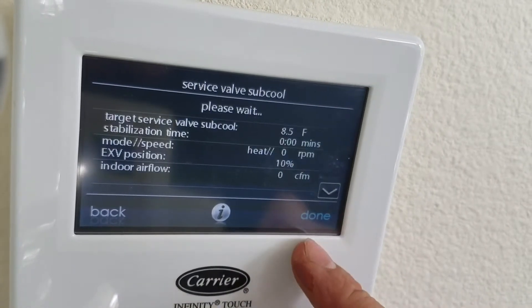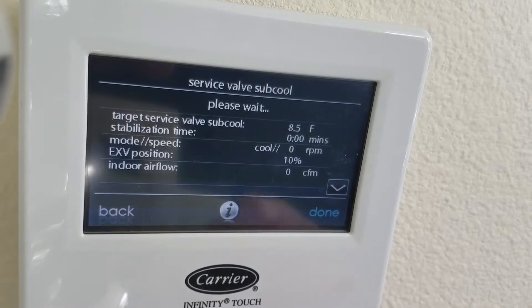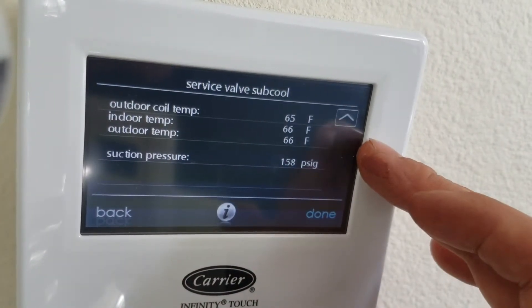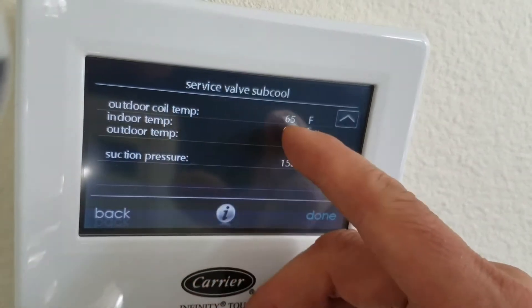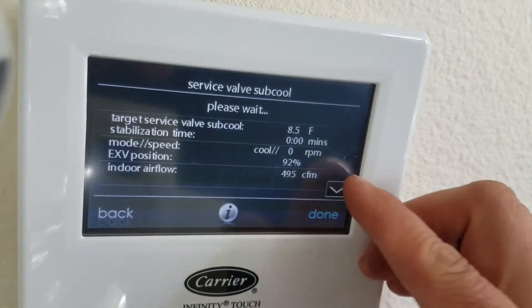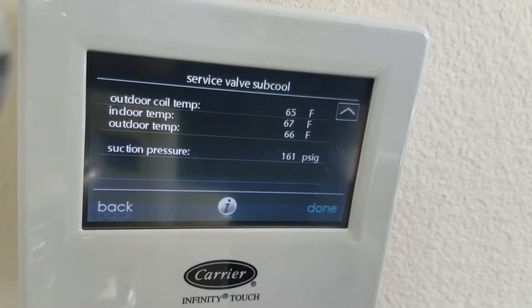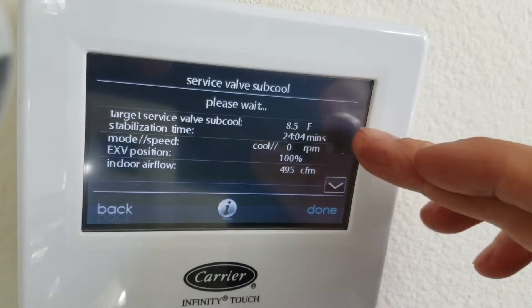And then you can start it and it runs. Indoor temp is thermostat, outdoor temp has a sensor out there, outdoor coil temp is another sensor out there. The suction pressure has a transducer — DC voltage, you can check that. This particular one is spot on.